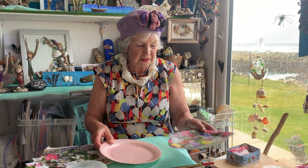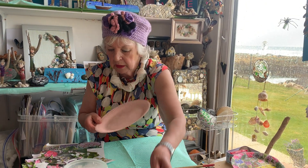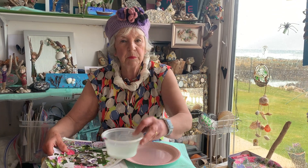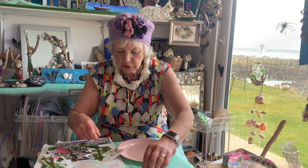All you need for this: you need a paper plate, a magazine - I've got some pages out of it. And you're going to need PVA glue, watered down a bit. I've put a bit of PVA glue watered down in a paintbrush.